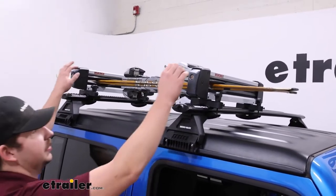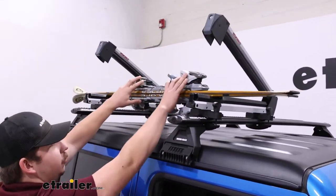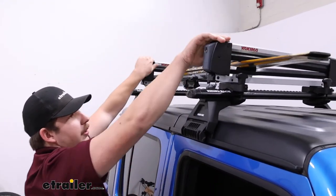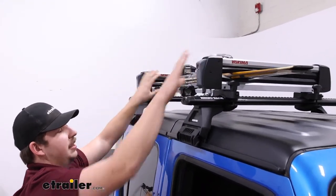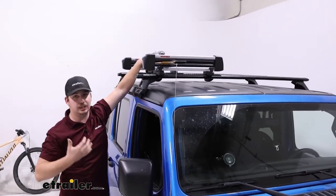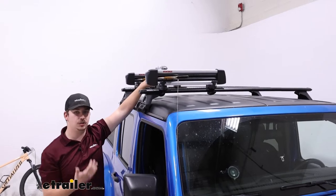The way this works is you've got these two jaws that actually sandwich your gear in between thick rubber pads. The jaws close down, ratchet down, and hold it really steady. That rubber is going to provide a really great grip but also padding to protect your gear.